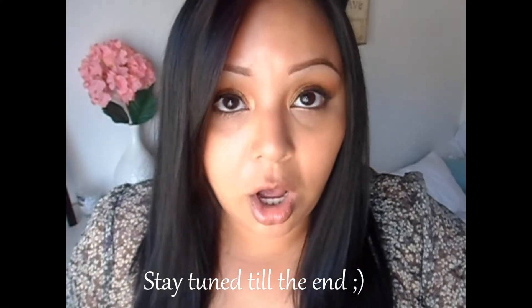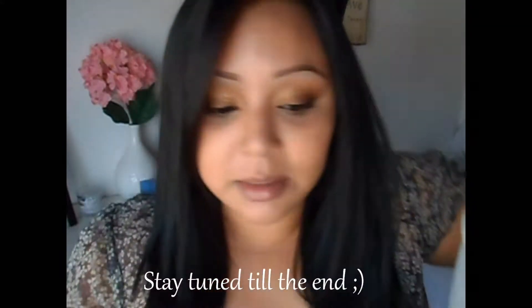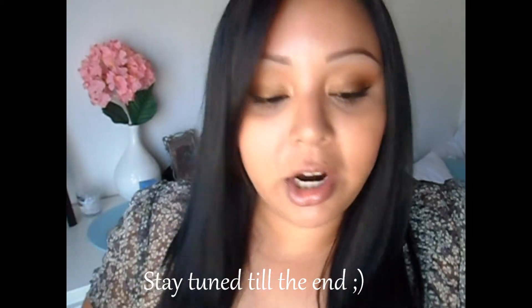Hey guys, so I'm going to be doing a little haul because I picked up some stuff from Target and I decided to show you guys what I got because I haven't done a haul in what seems like a really long time. So the first thing I got were just some cotton pads or cotton balls or whatever. I do my nails a lot so I go through these like there's no tomorrow.